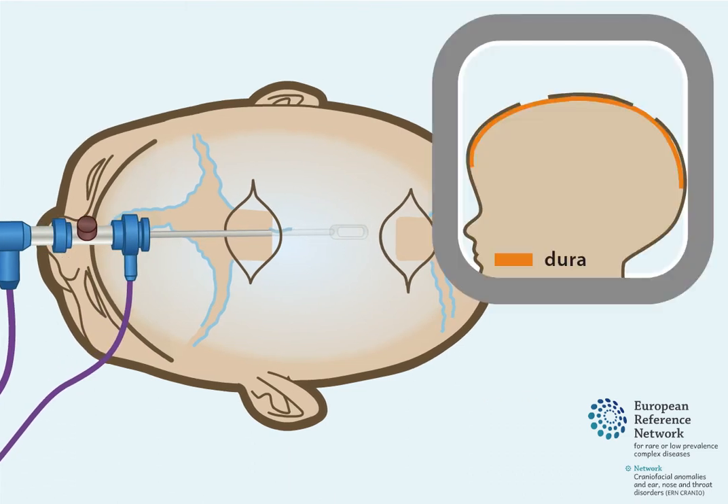The dura is a layer of tissue that protects the brain. As the endoscope is advanced, the dura is detached from the inside skull bone, and the space in between can be inspected with the camera.